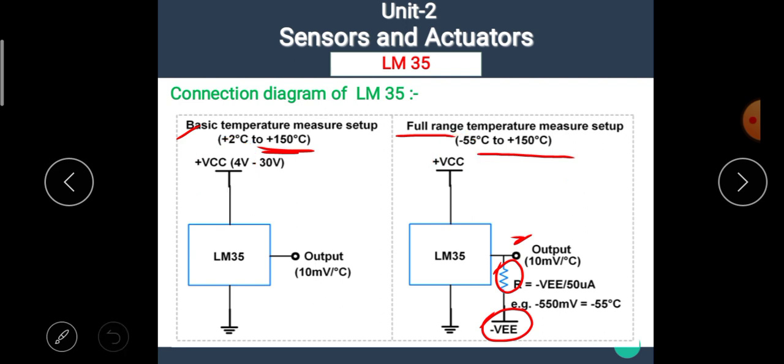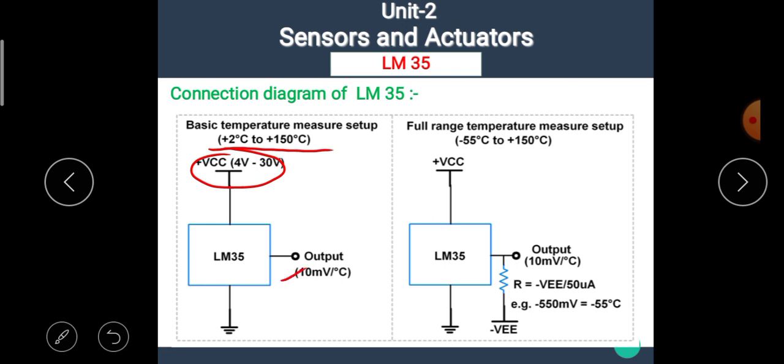If we want the full range temperature measurement setup — that means minus 55 degree Celsius to plus 150 degree Celsius — then at the output terminal, we have to connect an external resistor, and the second terminal of that resistor should be connected with the negative power supply. That means in this configuration, we use two power supplies: plus VCC and minus VEE.